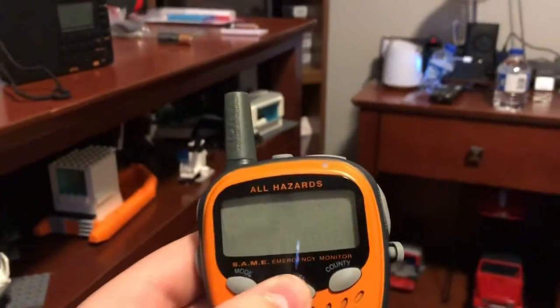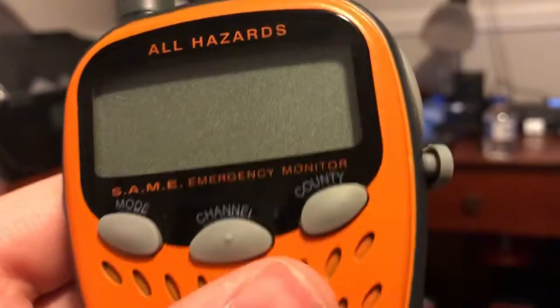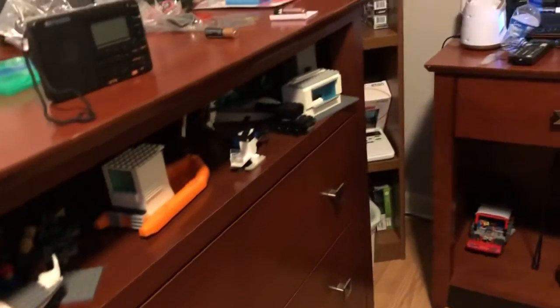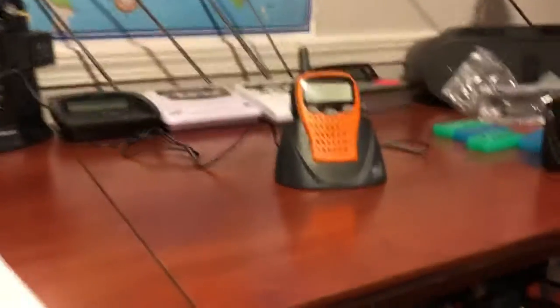I really like the radio, it's really cool. If you know anything about it, please let me know. We got a lot of things for Christmas, I'll show you guys in another video. See you guys later, bye for now.